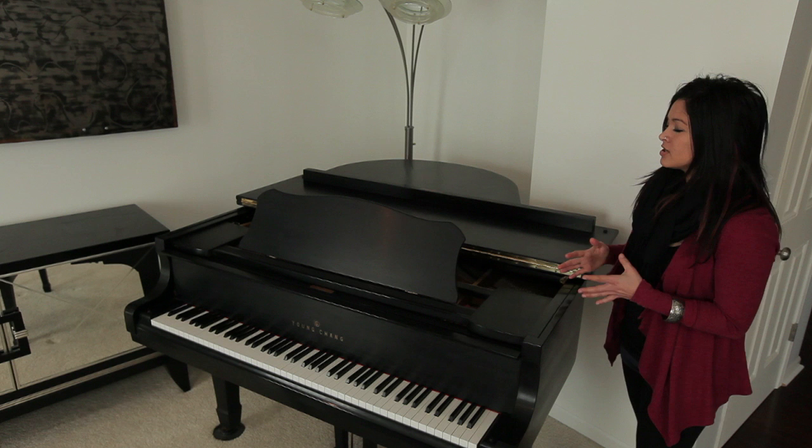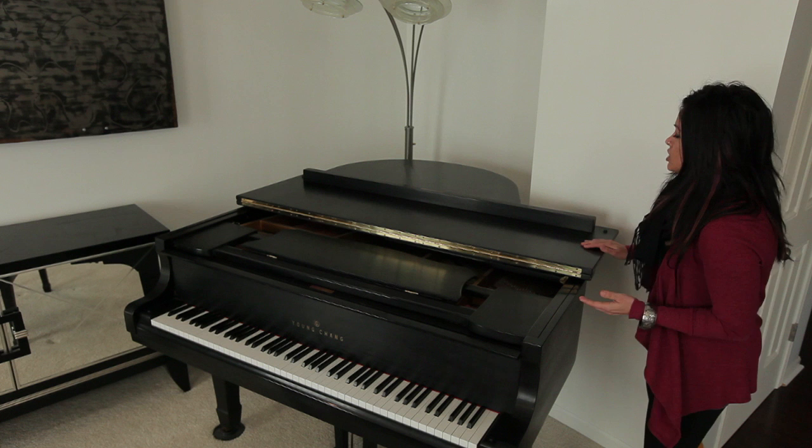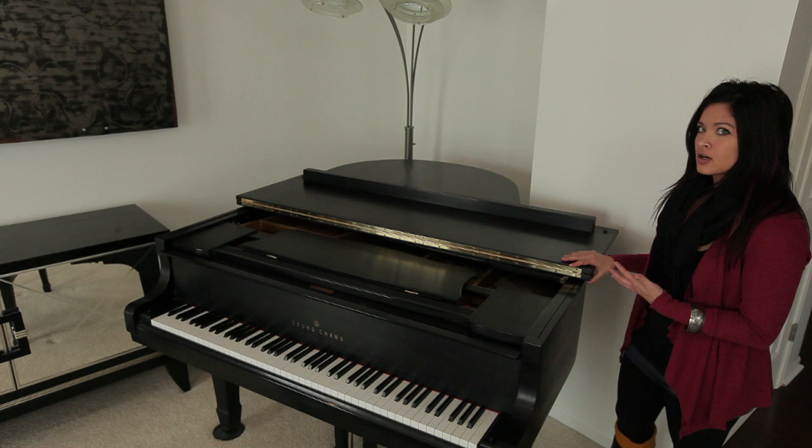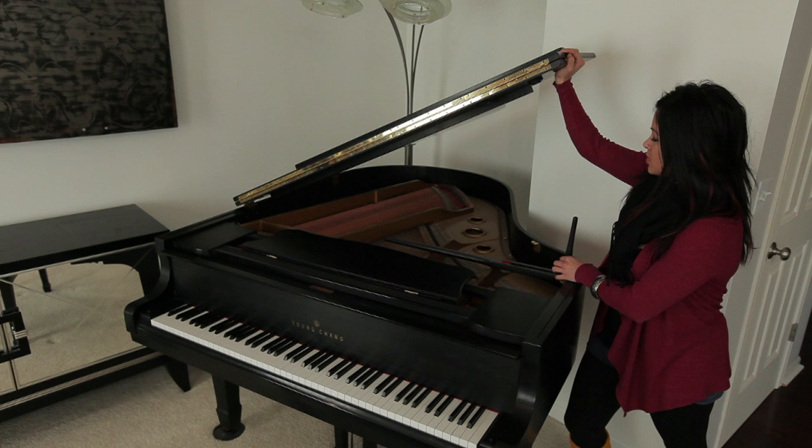Sometimes, however, you'll find that you need to have more volume and more sound coming from the grand piano. You have two options typically with most grand pianos when it comes to opening the larger lid. You will need to lift the lid on this side of the piano, and inside you're going to find two legs.